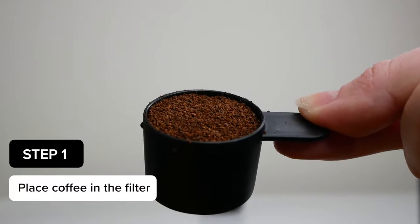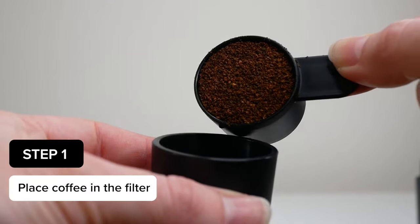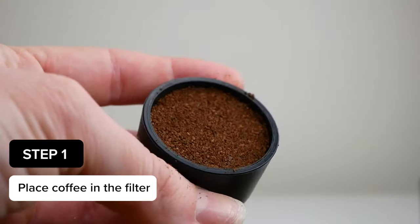First thing you want to do is fill the measuring cup up with coffee and then press it down into the filter basket using the bottom as a tamp.